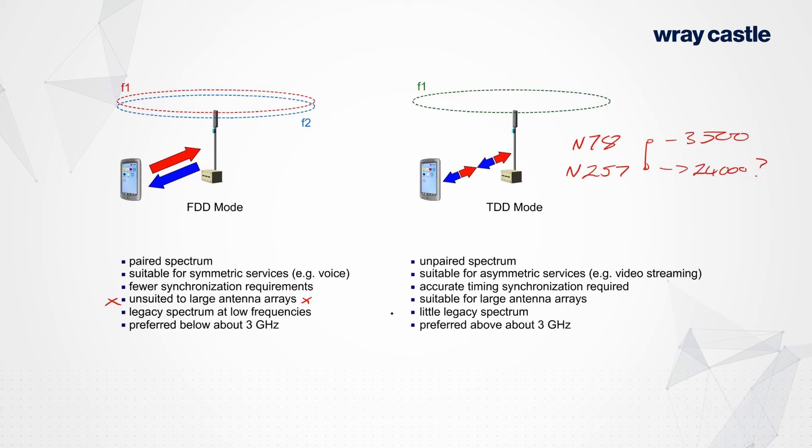Legacy spectrum — what you already own, 3G and 4G stuff — is probably mostly FDD. So you need to acquire new spectrum; band n78 is TDD spectrum. TDD actually has a lot of advantages: it reduces the complexity of the network in some respects and is more suited to certain types of clever antenna arrays.